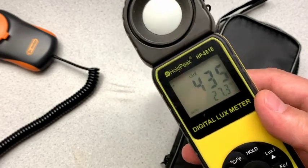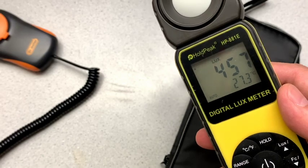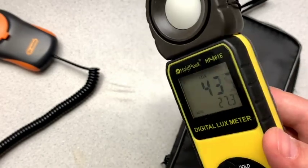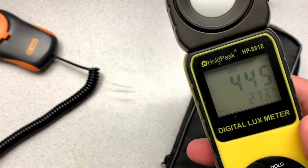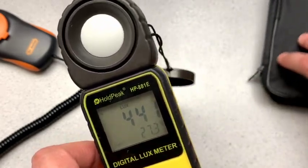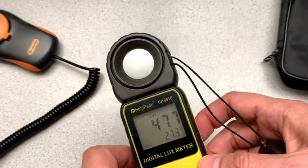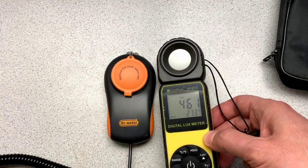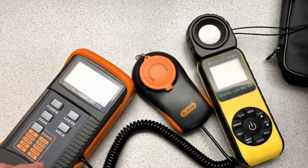you can see I put the thing through all of its paces. I can't really comment for accuracy because I don't have what I would consider to be a super accurate light meter to compare it against. But what I will do, just for interest's sake, is I've got this Dr. Meter light meter, which I got a while back.